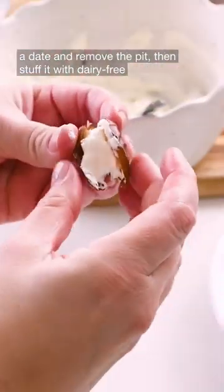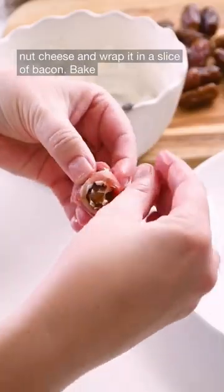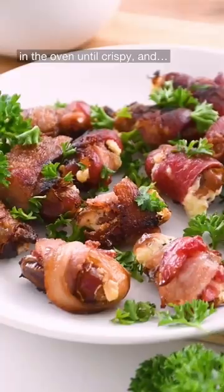Slice open a date and remove the pit, then stuff it with dairy-free nut cheese and wrap it in a slice of bacon. Bake in the oven until crispy.